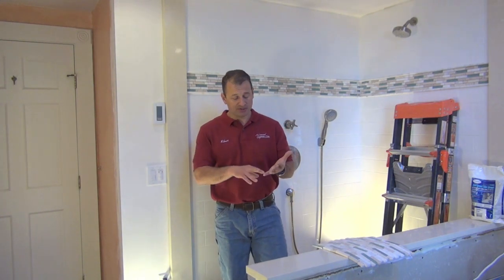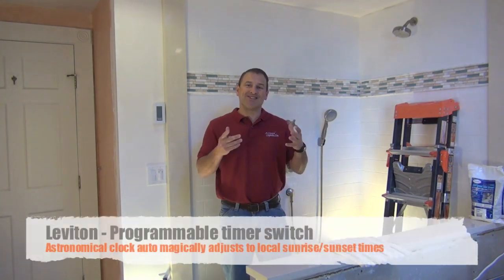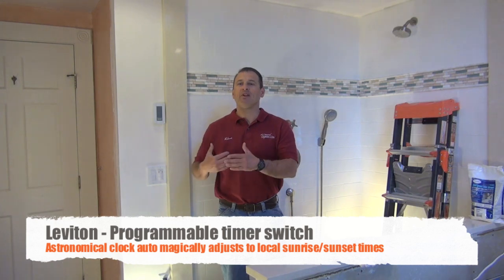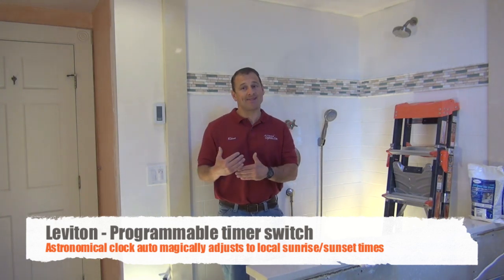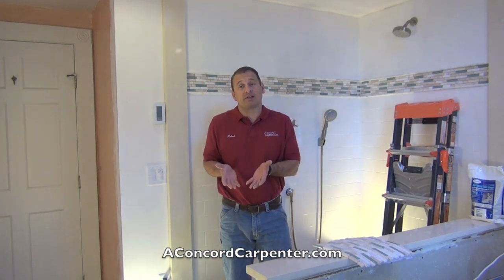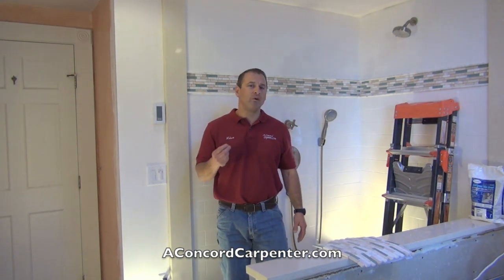The timer switch I didn't use on this project, but I've used it on many projects. Leviton makes an astronomical clock timer switch where you can set it to the latitude and longitude of your area. The lights will turn on at dusk and off at sunrise. In my own house, I have them turn on at sundown and turn off at midnight — a really nice detail.